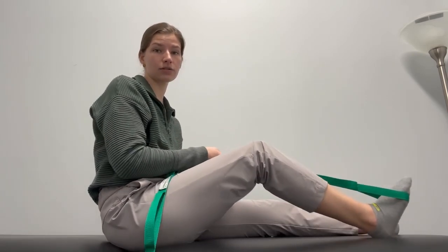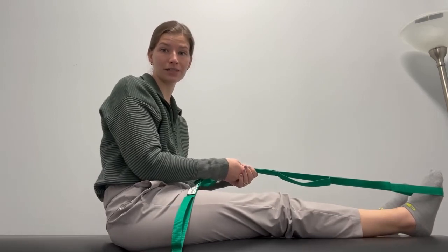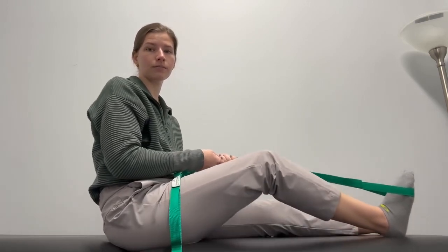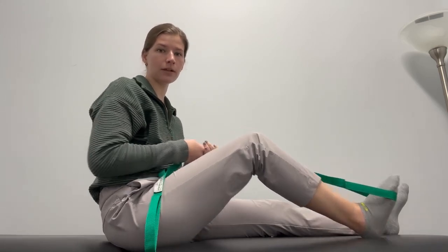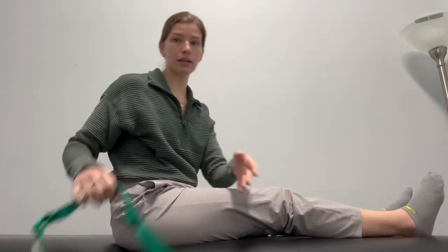Ten or twenty reps is probably plenty on the first day or so, but the goal of these exercises is to do them several times a day. This will likely not be very comfortable in the early days, but it's super vital in getting that knee flexion range of motion back so that you're able to walk and go up and down the stairs more easily.